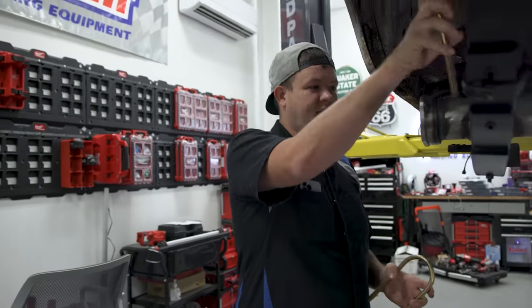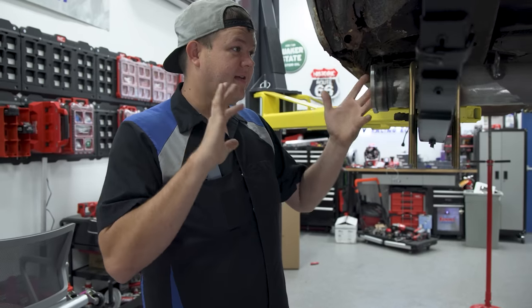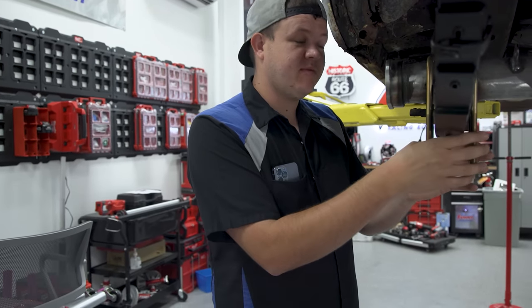We're going to get it all bolted down and start assembling it. We've got a third member that's got to go in, axle shafts that need to go in, brakes, everything. So this is going to be a complete axle assembly here in just a little bit.